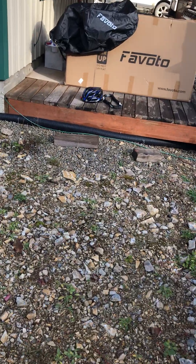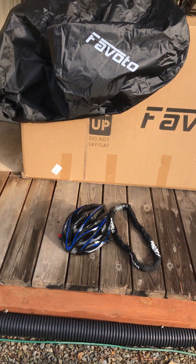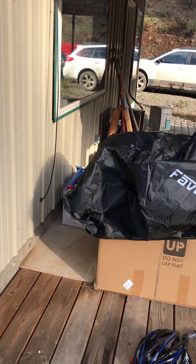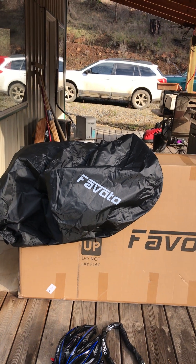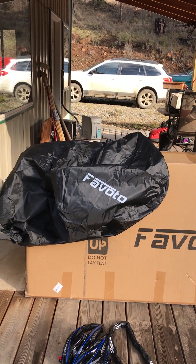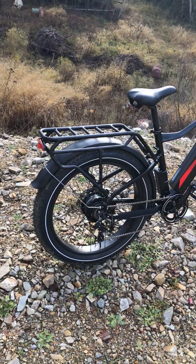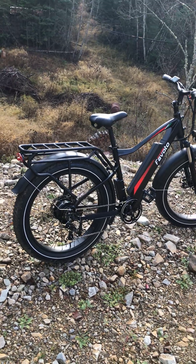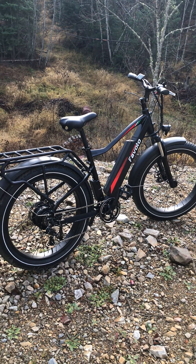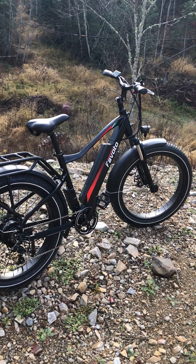It did come with also — I'll walk over here and show you — this is the fine helmet that it came with, and there's the bike lock. It came with a fitted bike cover which would even keep the rain off if you put it outside. I keep it inside the shop, but it keeps the dust off. There's the box this thing came in, and it was pretty much 90-some-odd percent assembled — basically just the front wheel and handlebars to put on.